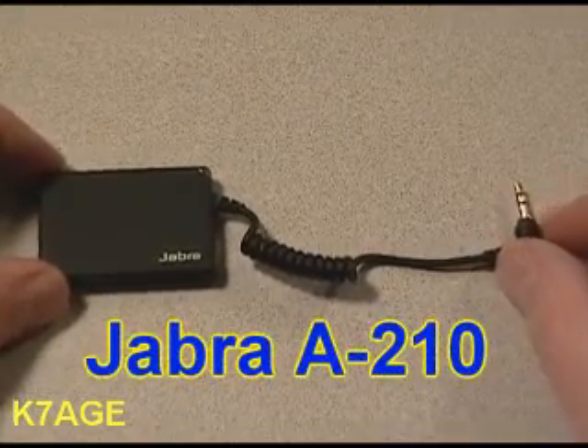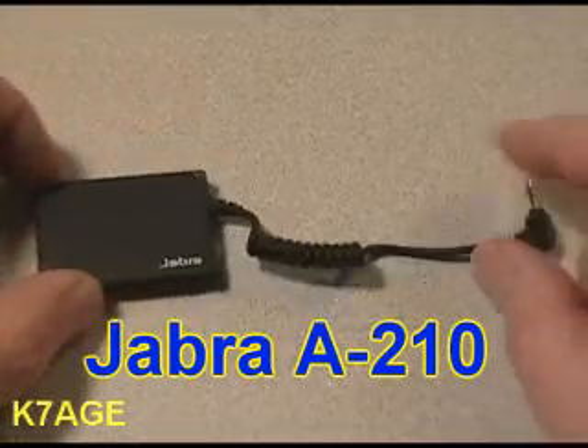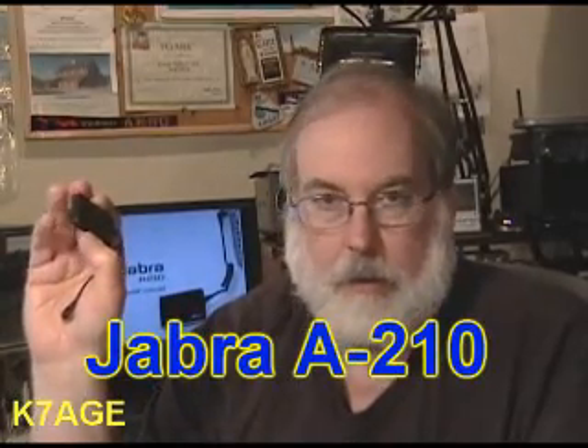The thing that enabled this to happen is this little Jabra interface. It's a tiny little thing — you can see it's got a cable. What this thing does: if you have an older cell phone that does not have internal Bluetooth to use a wireless headset, but it does have a jack for a wired headset, you plug this little cable into the bottom of your cell phone and now you have a Bluetooth interface for your headset. This is a Jabra A210.